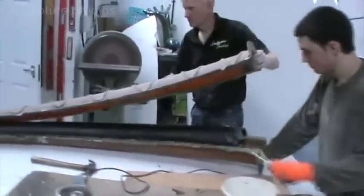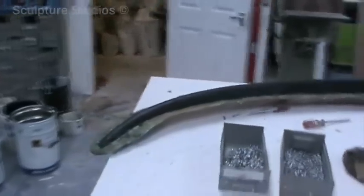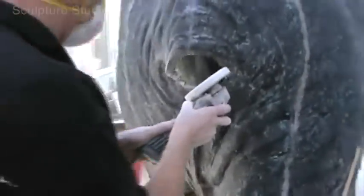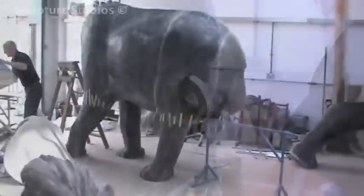Here we're laying up the tusks as individual units so they can be added to the head later on. We often have requests for various sizes and different lengths of tusk, so we tailor these to each client. Now that all the casts are taken, it's much easier to identify the different sections ready to be joined up.